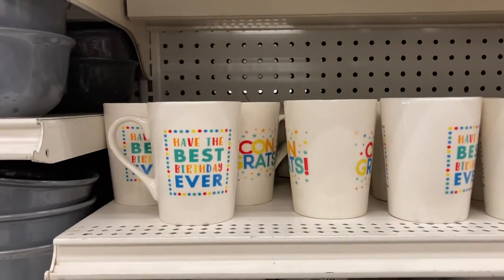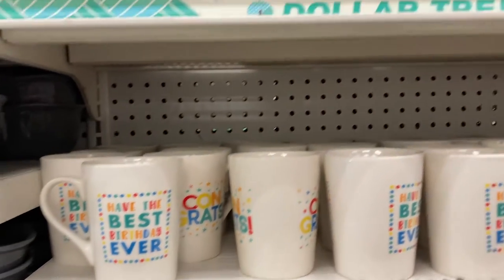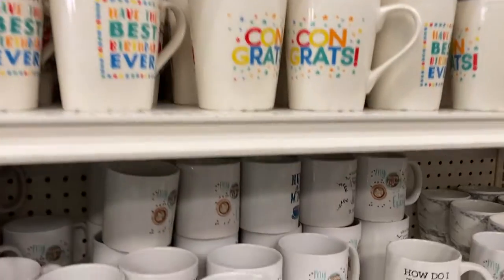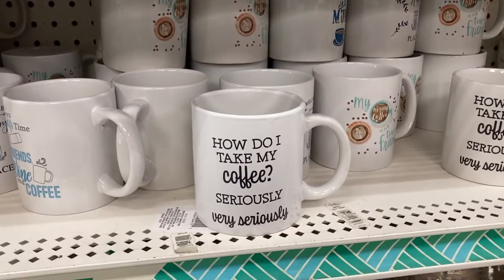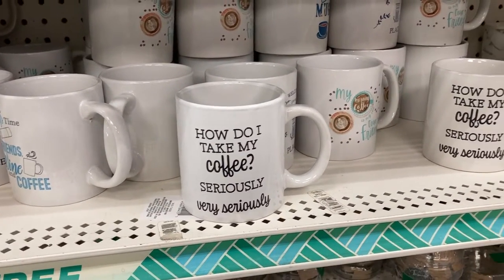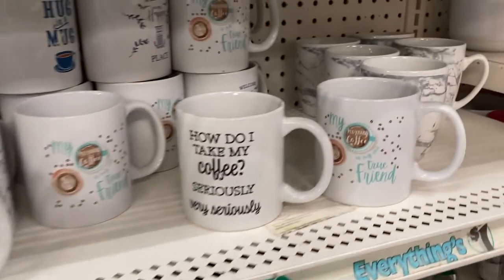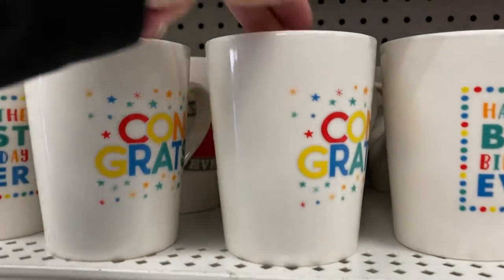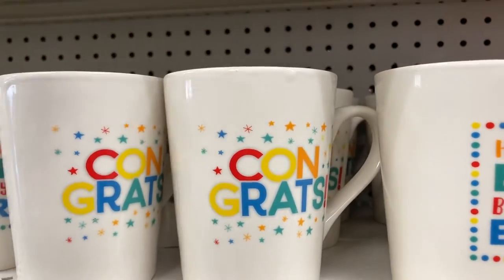Check out these mugs — this one says have the best birthday ever. There's always time for friends wine and coffee. How do I take my coffee? Seriously? Very seriously. This one's super cute. And then they have the congrats one.